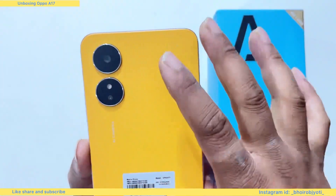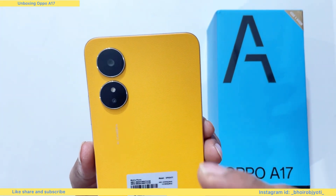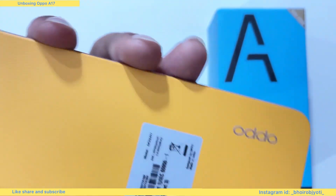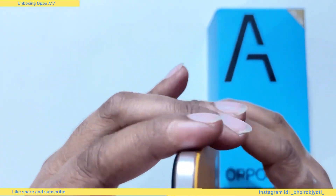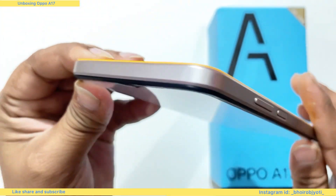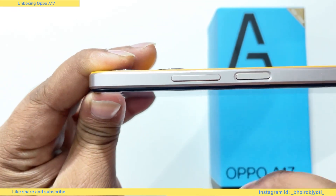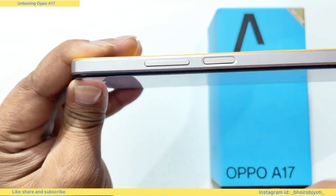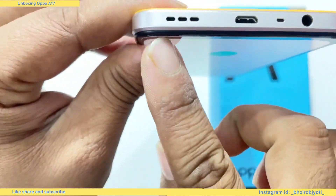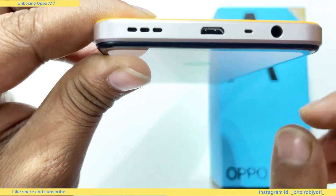We will look at the main camera. At the 50MP back camera, I can also show the secondary camera. The phone has a single speaker with a primary mic, USB port, and a 3.5mm headphone jack.